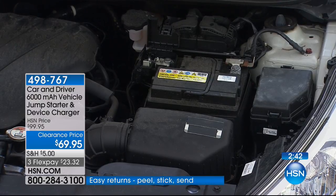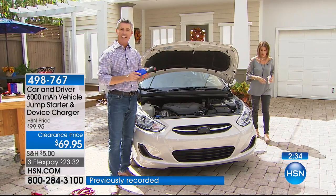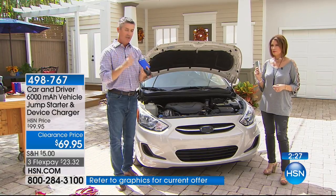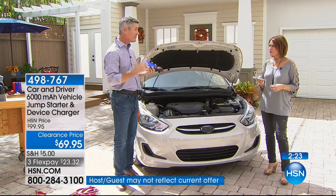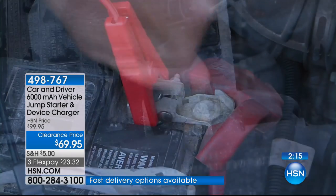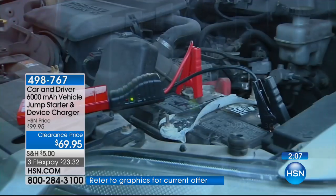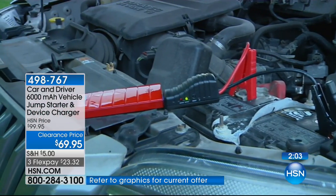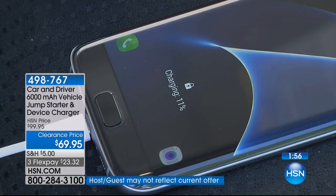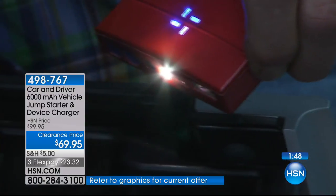Once the car's started, all you do is remove those clips and you're on your way. Remember: one of two things happens — your battery could just be dead from leaving the lights on, and you can drive around and recharge it. Or every three to four years your battery could be completely dead and will never recharge. But in those emergencies, this jump starter will get your car going. Put it in your kid's car glove compartment or your own — today you're saving not only $30 but also getting free shipping and handling with three flex payments.